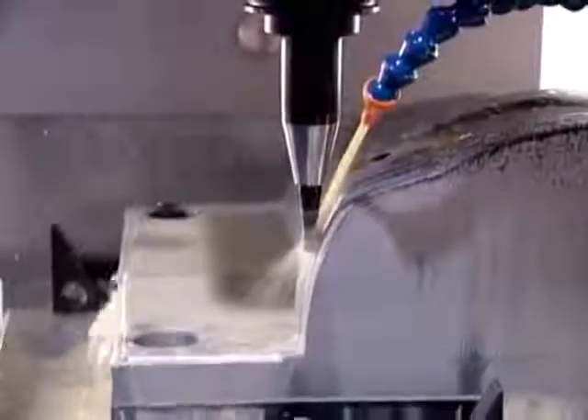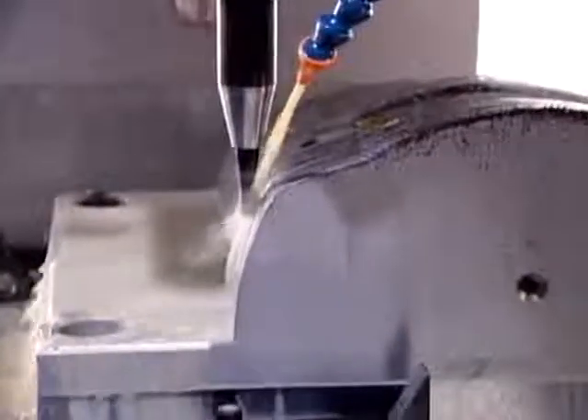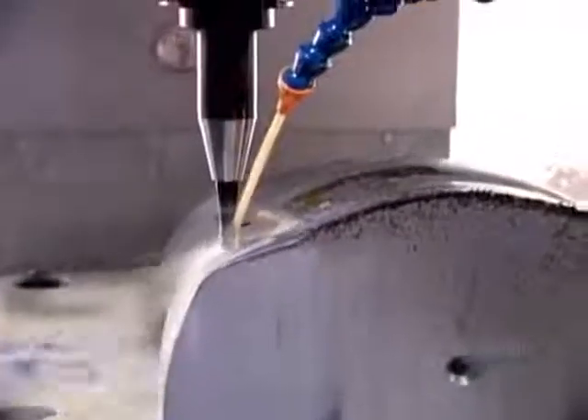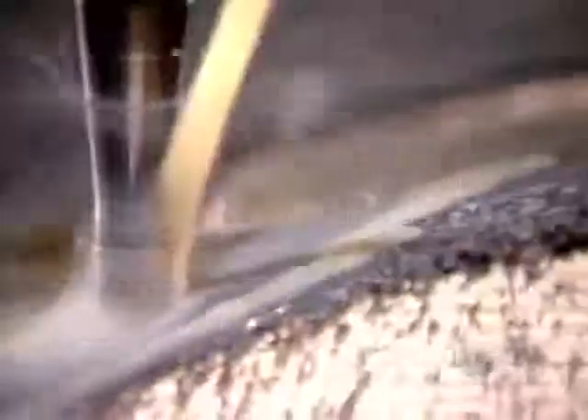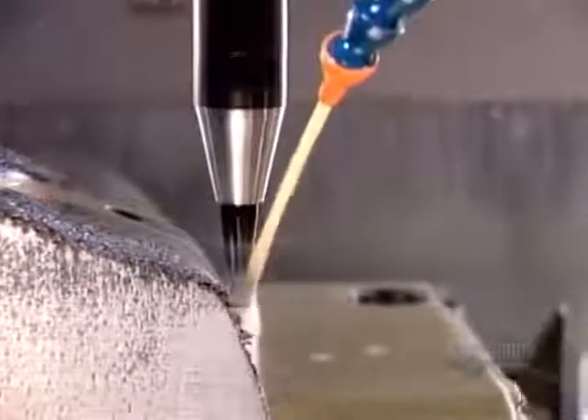This one, part of a mould for the plastic rim around a snowmobile's front headlight, takes 20 hours to complete. From here, most mould components go onto a second tooling machine, especially if they have some fine detailing that the CNC machine isn't capable of carving.